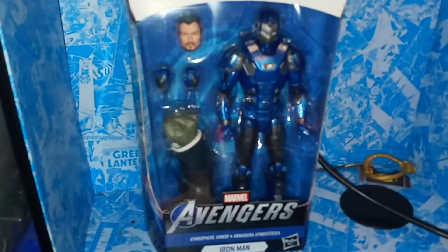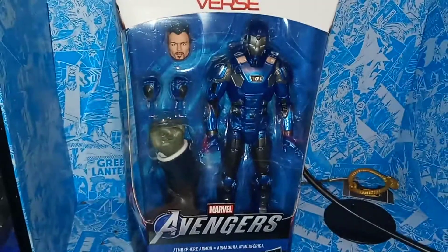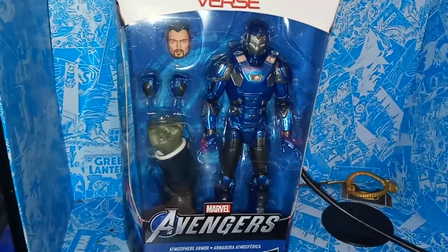Hey guys, welcome to the Tires Theory 7, and I'm reviewing Iron Man from the Avengers video game. This is part of the Joe Fix-It Build-A-Figure Wave. This is the Atmosphere Armor Iron Man.